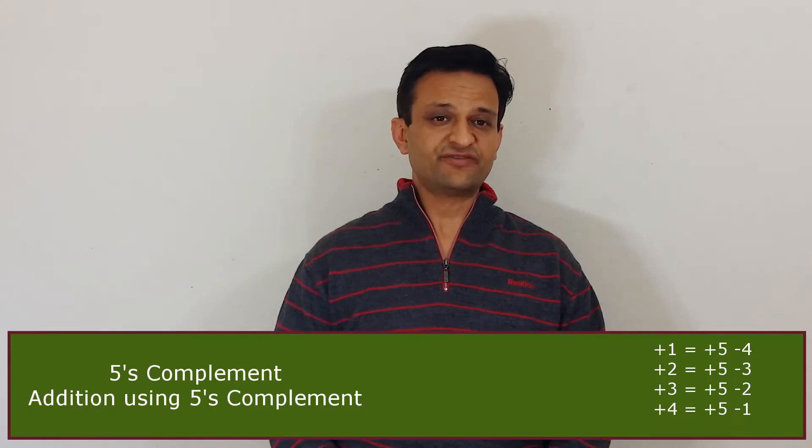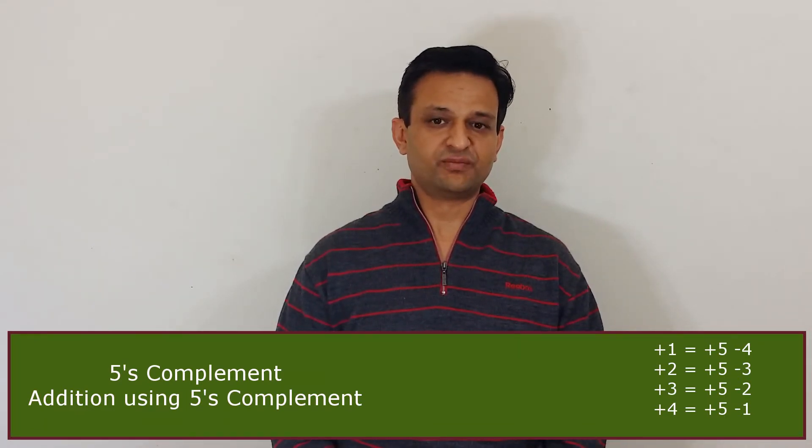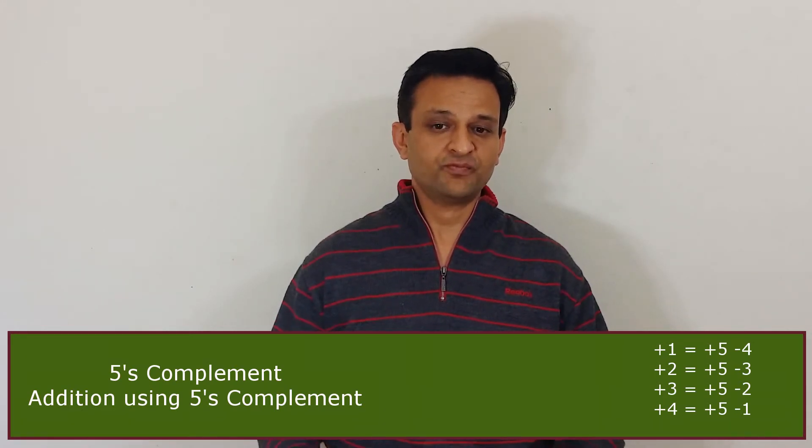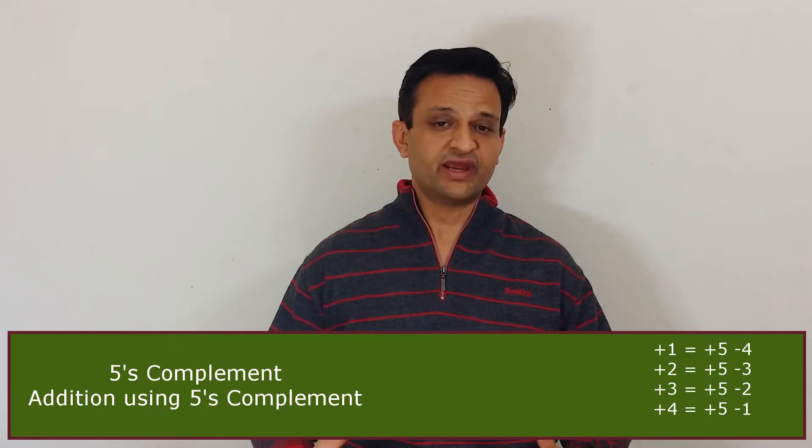Now let's see how 5's complement helps in addition. If we have to add a number, we add 5 and subtract the 5's complement. For example, to add 1, we add 5 and reduce 4. To add 2, we add 5 and subtract 3. To add 3, we add 5 and subtract 2. To add 4, we add 5 and subtract 1.